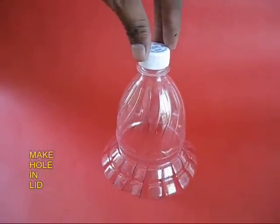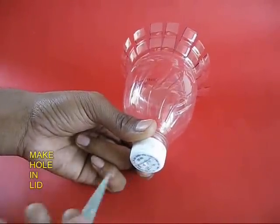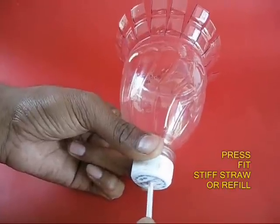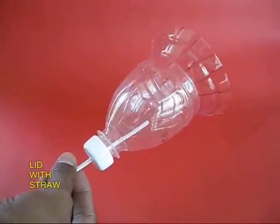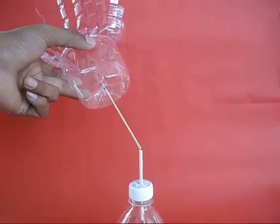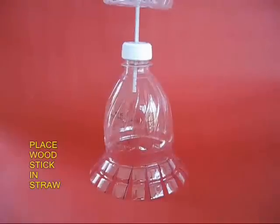This will be the base. Make a hole in the lid and then take a straw — the fruit chew straw — and press it into the lid. You can put a dab of glue to fix it in place.